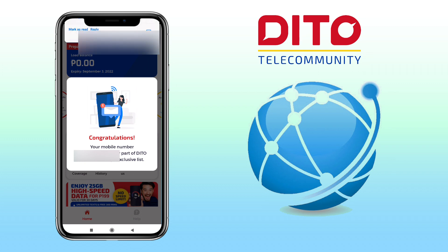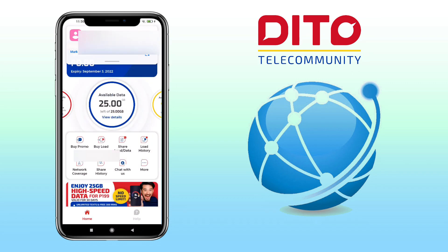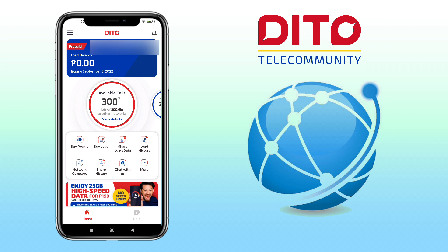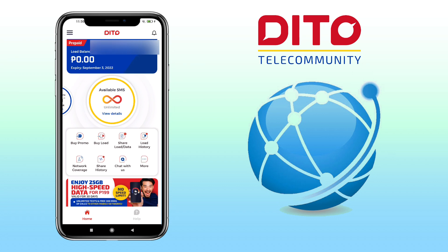Great, I've successfully logged into my Ditto app account. With the Ditto SIM card, you can avail for P199 monthly, which will give you 25GB of data, 300 minutes call to other networks, and unlimited text to all networks. It's super cheap compared to other telcos.